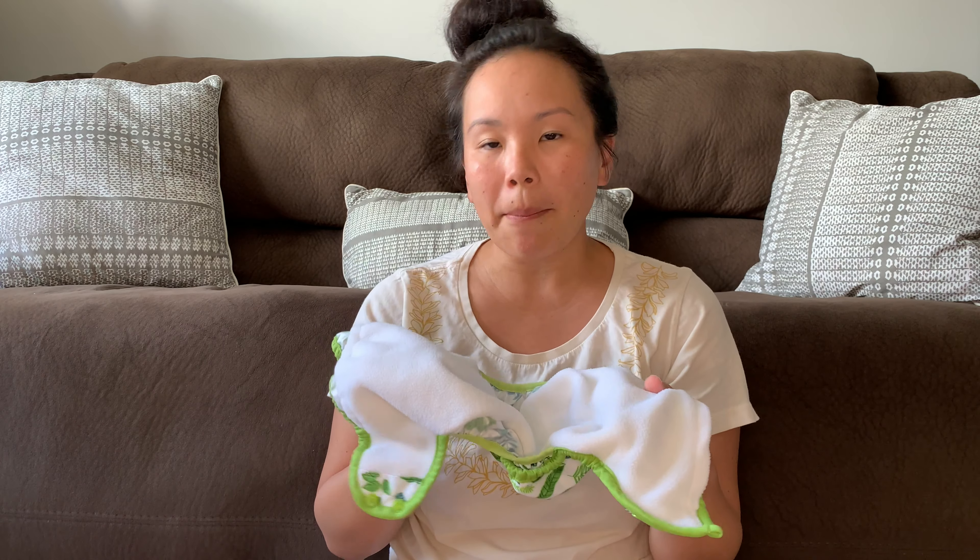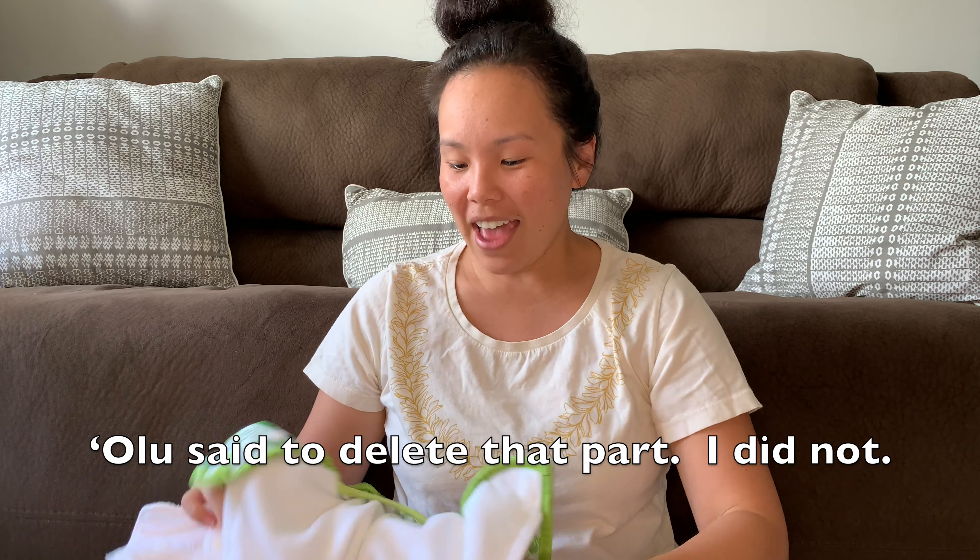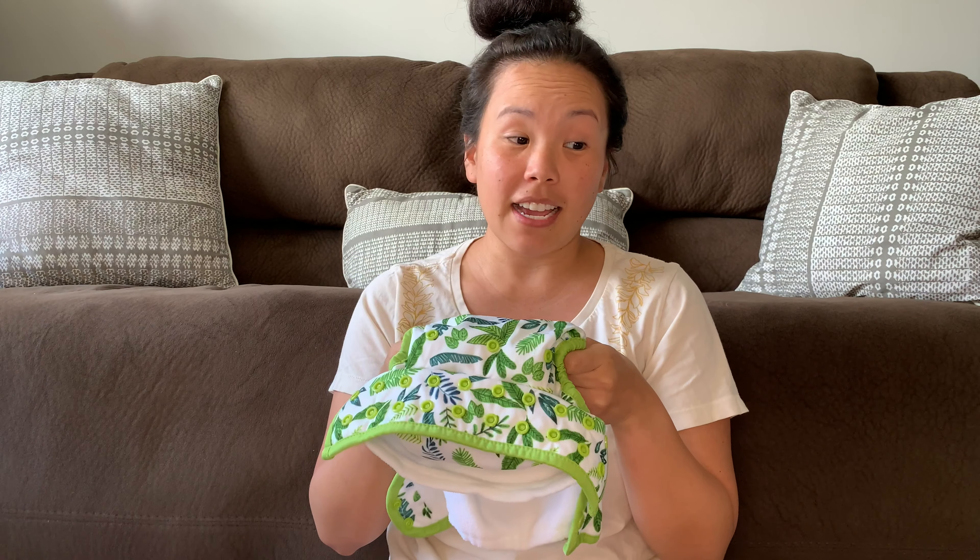The main drawback for pockets is that you have an extra step of stuffing the insert into the pocket before using it on baby. Olu and I have a nightly routine — whenever we have laundry, we stuff our diapers together and talk about our day, how it went, our dreams, our goals, and then we prep the diapers for Mamo. It takes about five to ten minutes and it's really not a difficult process, but it is an extra step.